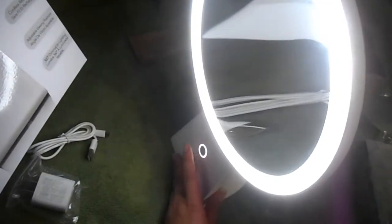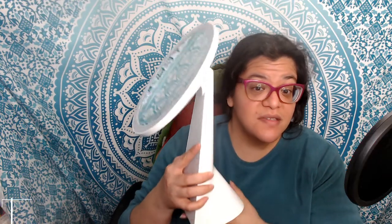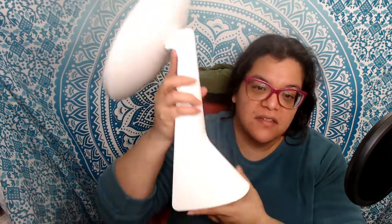Depending on the usage, it can have a six-hour runtime. So this is the actual mirror itself — I'm holding it away so I don't blind the camera, but as you can see it has a very large base.